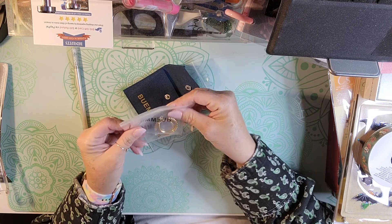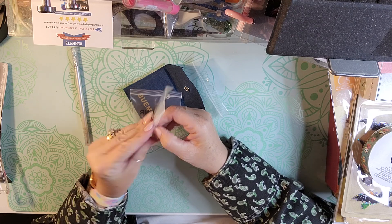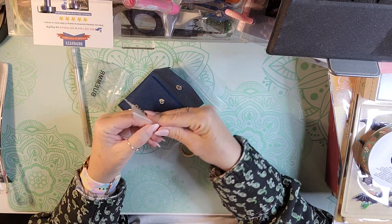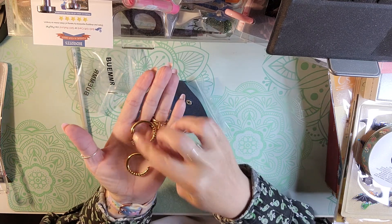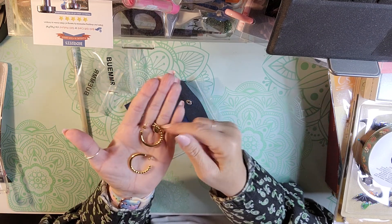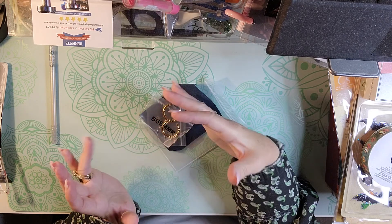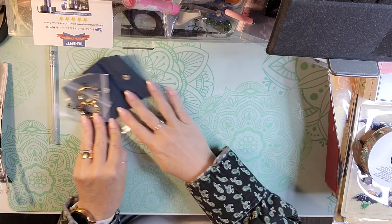I got this pair of 14 karat gold earrings. They're not too heavy, but you can tell they're gold. They look like this — super cute, just a simple pair of gold hoops. They were originally like $30 and I think I paid like maybe $8 for them.